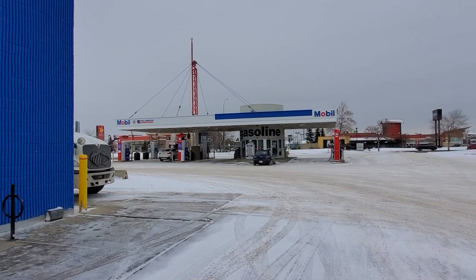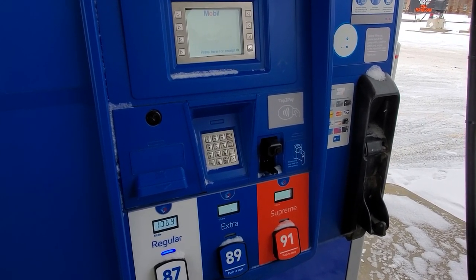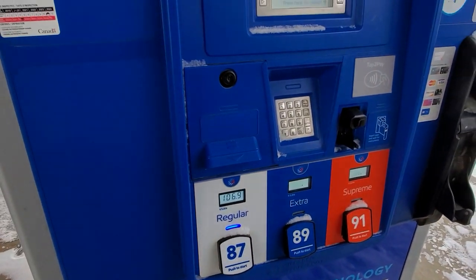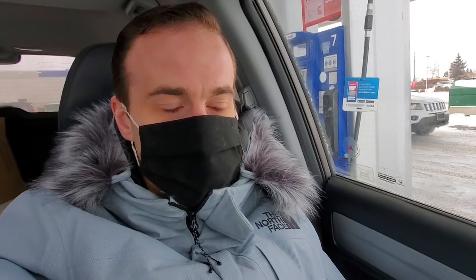May as well get some cheap gas while I'm here too. I live in Edmonton, Alberta, Canada. Alberta is essentially the Canadian leading oil province - why is gas $1.069 per liter when oil is so cheap? It just doesn't make sense. It's outrageous - per liter, not per gallon - a dollar a liter. This is oil country, baby. The Edmonton Oilers - jeepers - Edmonton gas gougers.